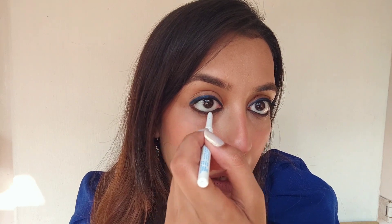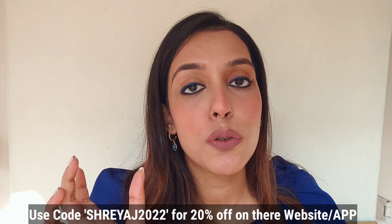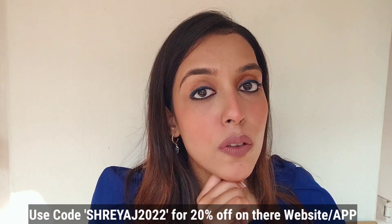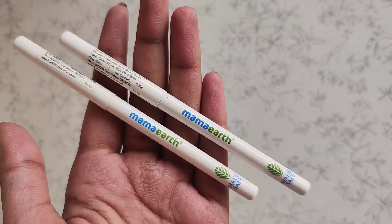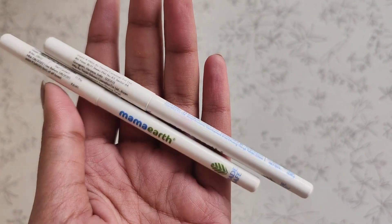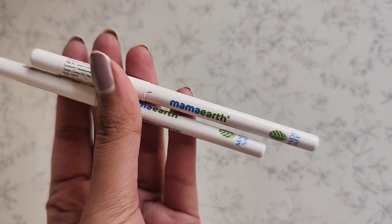I have a coupon code with Mama Earth which is non-affiliate — it's just for you guys. If you are shopping from their website, you will get 20% off using this code, which I'll leave on screen. Mama Earth is also available on Amazon, Flipkart, Nykaa, and Purplle, so you can shop your heart out. You can also shop from their website and app, and Mama Earth now has an offline presence too.